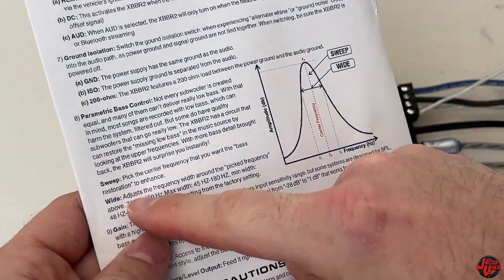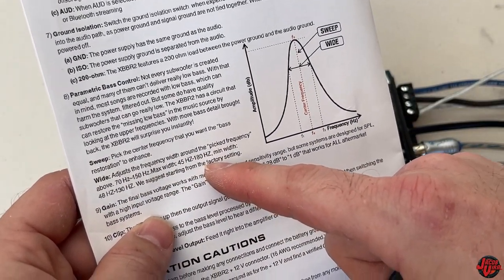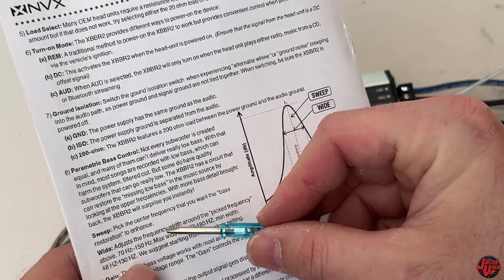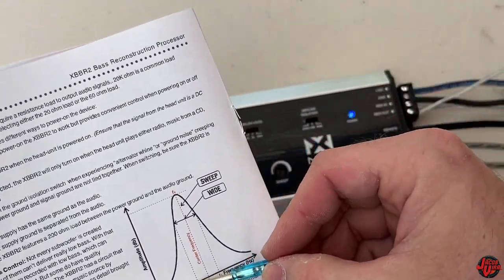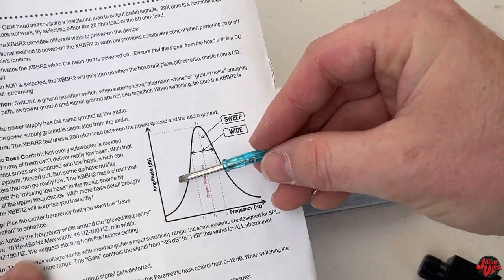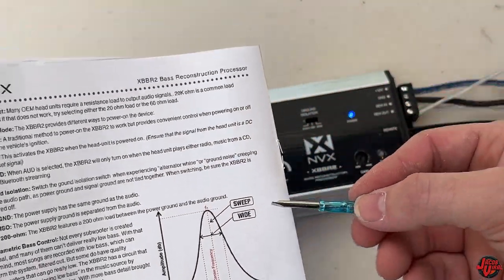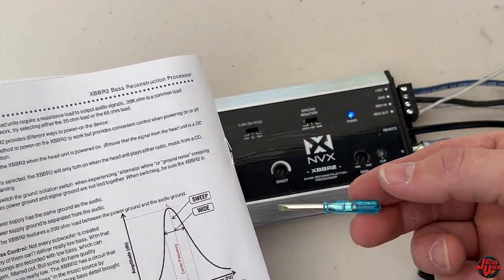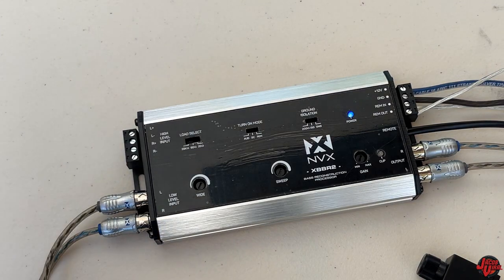Back to the wide discussion: you can adjust your frequency anywhere from 70 to 150 Hz, and your bandwidth from 45 to 180 Hz for your max width — that's where you set your sweep and your wide. For the sweep, you pick a center frequency where your bass restoration is enhanced. The chart shows your center frequency, your F-level one and F-level two set points, which is where you get your amplified dB level and more bass. This is very beneficial for boosting bass response from a factory stereo unit, though if you have an aftermarket unit you can use its built-in settings instead.